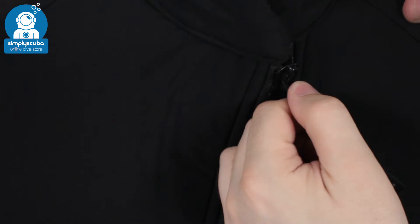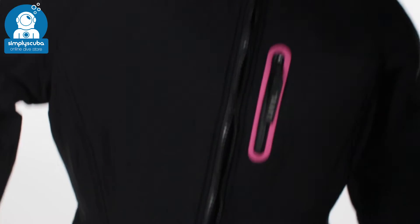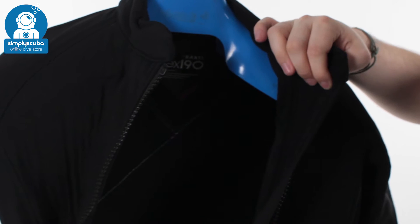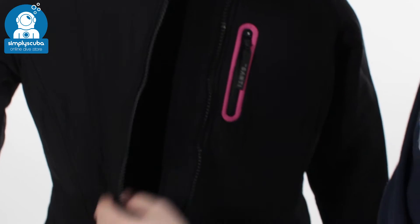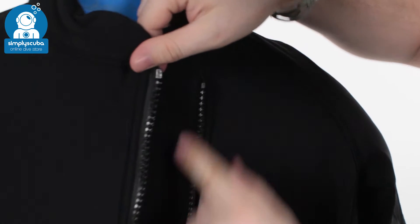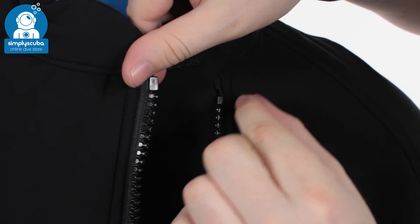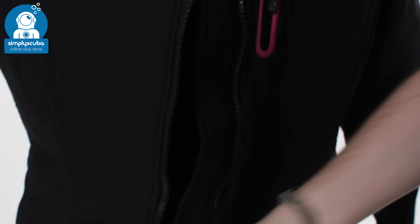And then zippered front entry — you've got a big long zipper all the way from your left-hand shoulder all the way down to your right-hand thigh. So plenty of space to get in and out of the suit. On the inside, it's all nice and soft and flush, very comfortable. On the underside of that zipper, you've got a cool flush guard, so that just stops any heat from escaping through that zipper and it's going to keep you nice and warm.